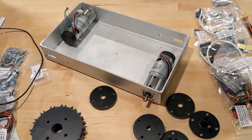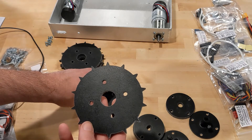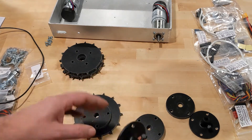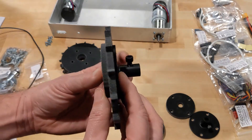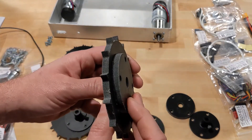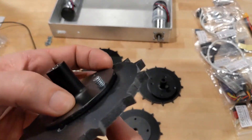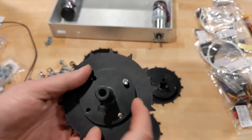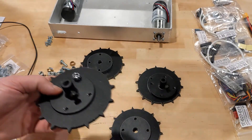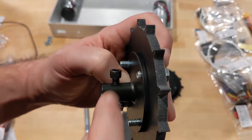Next up is to assemble the drive and idler wheels. Each wheel assembly requires one of these splined disks — I guess two disks — one of these, and then the drive wheels use one of these. So we kind of sandwich these together like this for a drive wheel, and the idler is just two of these like that. You want to assemble it so that the nut goes on the inside. I'll assemble all these and then tighten them down with a wrench. Turns out there are long bolts and short bolts — the shorts are just for the idler.